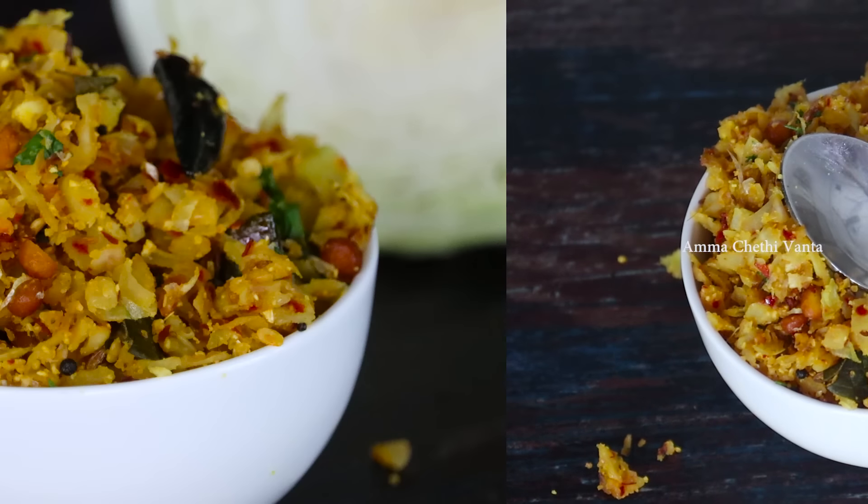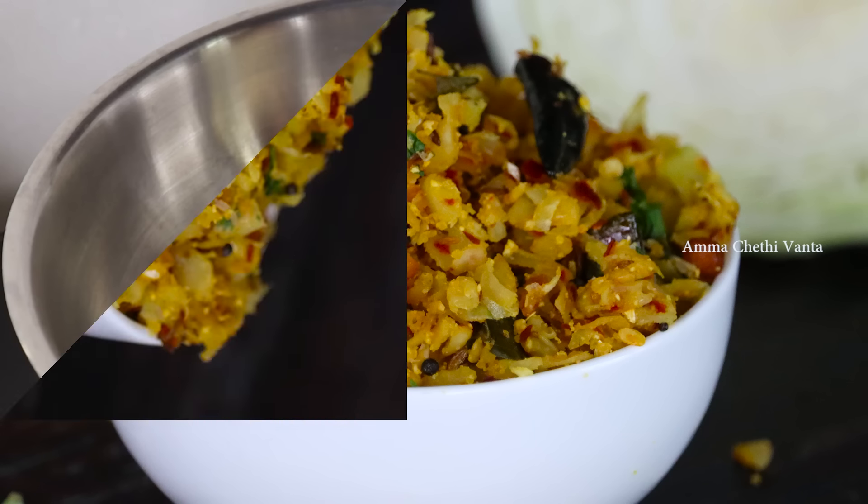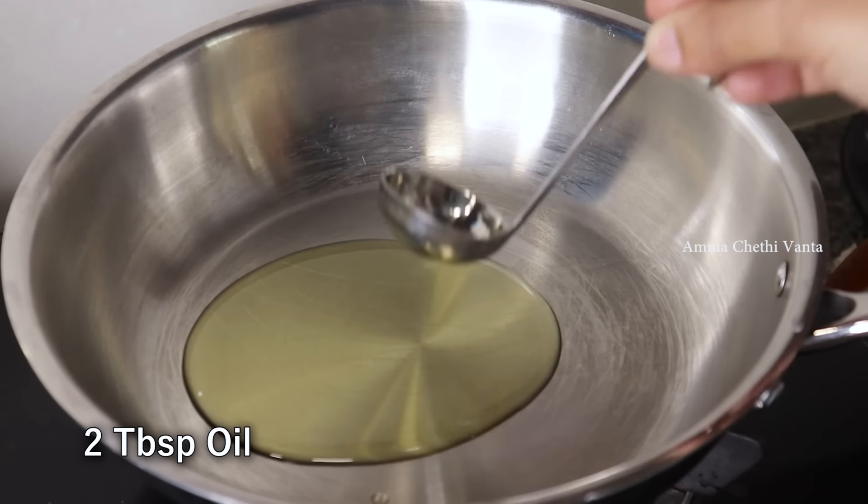It tastes very good. We have to cook the cabbage at 180 degrees. Let's put the dough in the pan and add 2 tablespoons of cabbage.